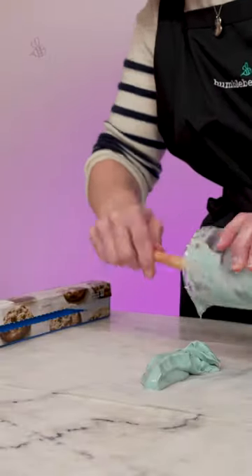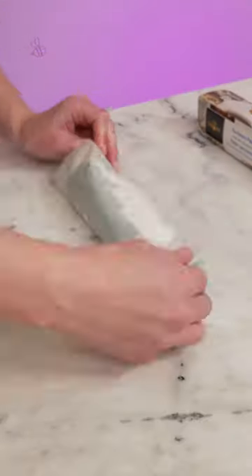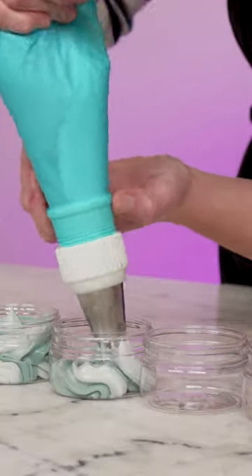Use a bit of mica to colour half the body butter green or red, and then lay out alternating stripes of it on a piece of parchment paper. Roll that up and stick it in a piping bag with a huge piping tip, and then pipe out your body butters.